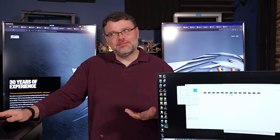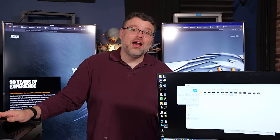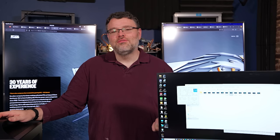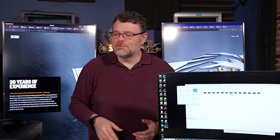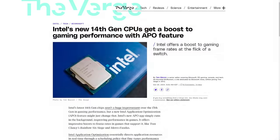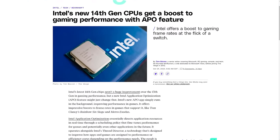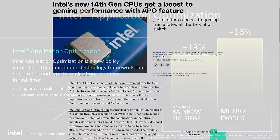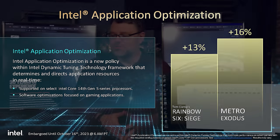The 14th gen launch from Intel has been a little strange. From 13th gen to 14th gen, there's not a lot of difference. This is also a system capable of supporting a new software feature from Intel called APO — a performance enhancement. It's software that runs in the background; the Asus TUF motherboard has to provide the DTT driver stack in order to enable it. It's sort of hardware-software optimizations.